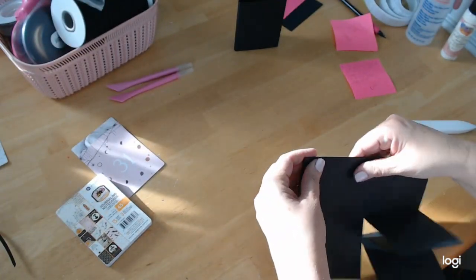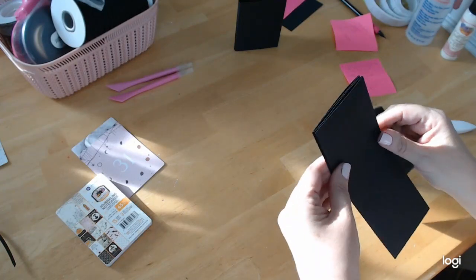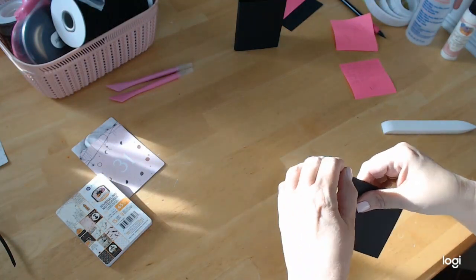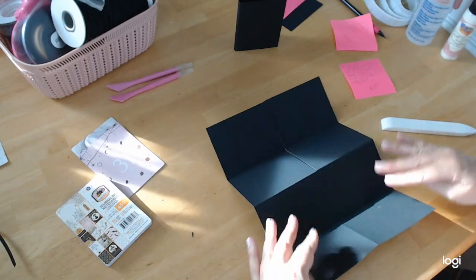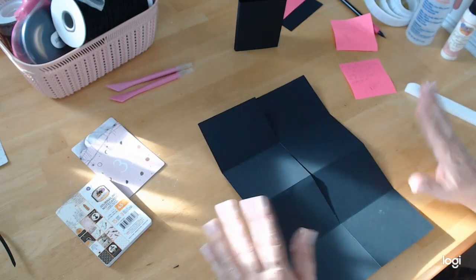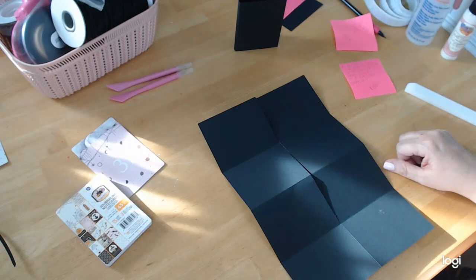Everything else is lining up pretty good except my two covers, so it must not have been scored properly. But that's okay — this project is very forgiving. All right, so now you have your paper prepped and scored.